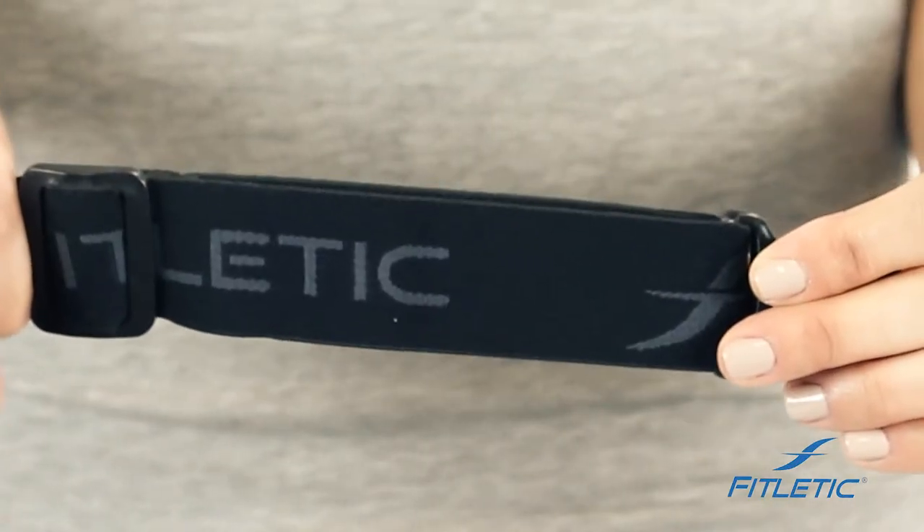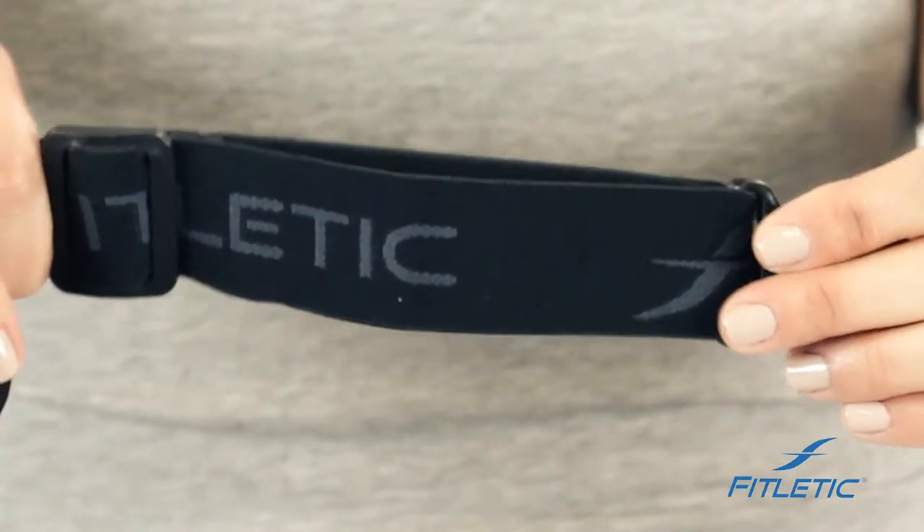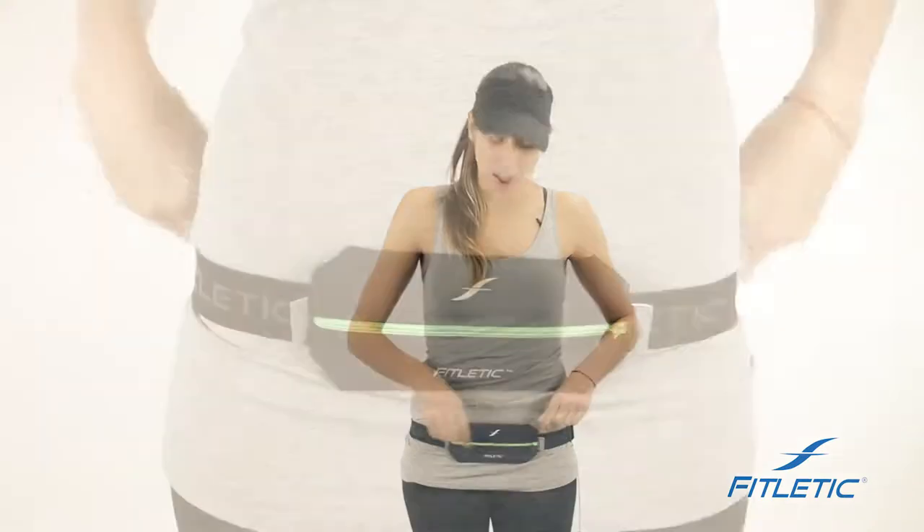Our belts come with a stretchable elastic band that adjusts to your body. The single pouch is also designed to be worn low on your hips. Once it's attached, you have your two reflectors in the front.